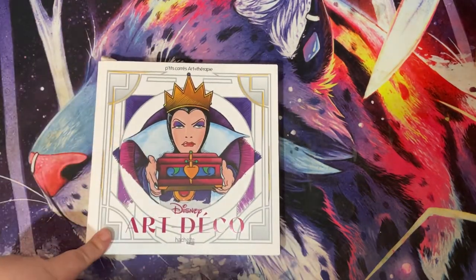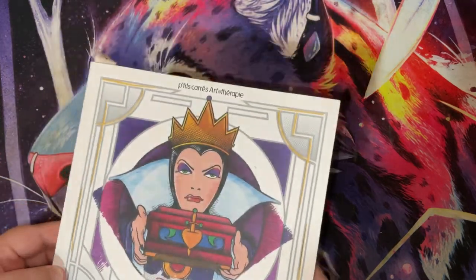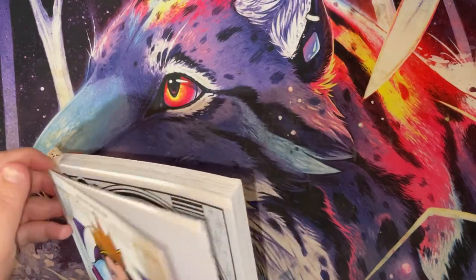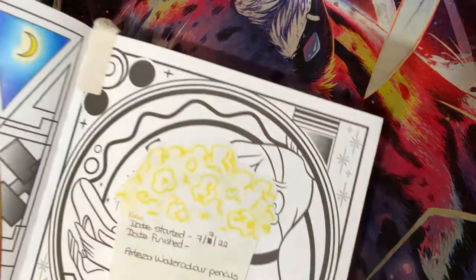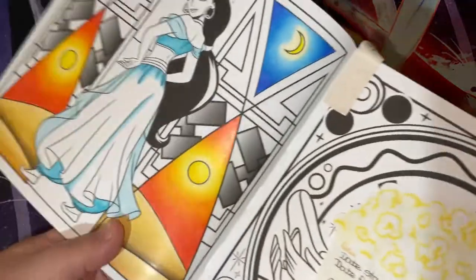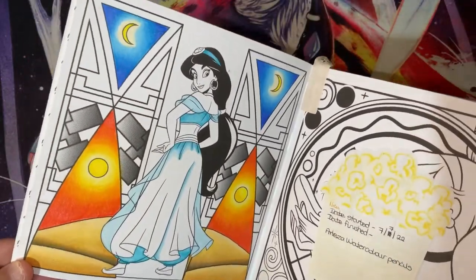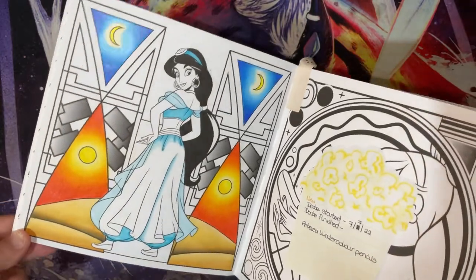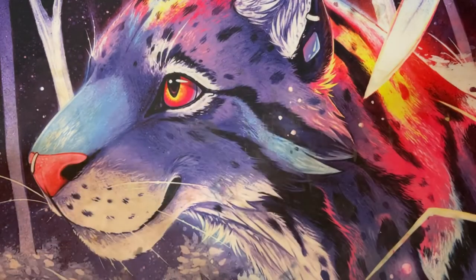This one in Disney Art Deco by Hachette Heroes is a WIP. I took this book on holiday with me but I got food poisoning on holiday, started at the 7th and couldn't finish it, so not really much left to do on there. Hopefully I can get that finished in August.